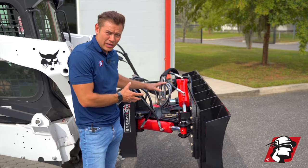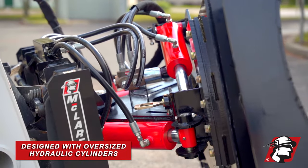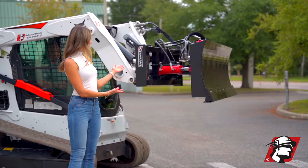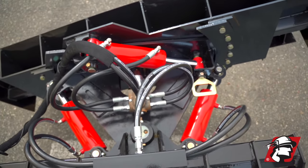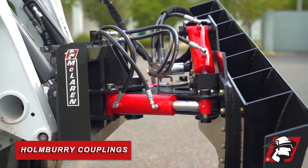The hydraulics on this six-way dozer blade are very robust — large diameter tilt cylinder, also large diameter angle cylinders that we have here, and this is all tied in with very good high-quality components. We've got Parker hydraulic hoses, and we're also using Homeberry couplings.